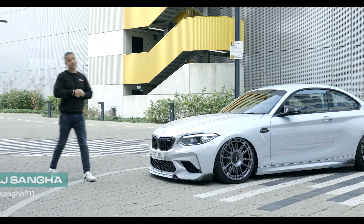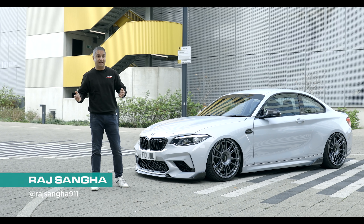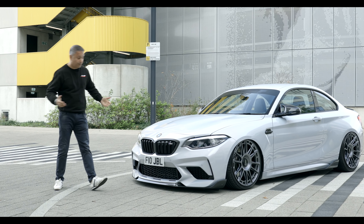Hey guys, Raj Sanger of Car Security. Welcome to another episode of Raj's Garage, and today we'll be talking about my F87 M2 Competition.